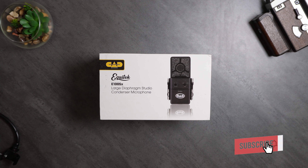So there you have it — the CAD Audio E100SX. Let me know what you guys think. Thank you for joining me inside the isolation chamber. You've been watching Texelated Isolated with Technology, and I'll catch you on the next one. Take care.